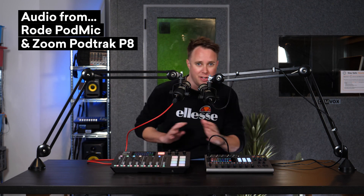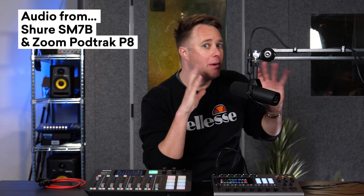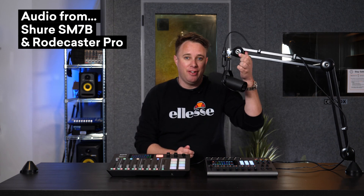Now I'm recording using the Shure SM7B — probably the most popular podcasting microphone, also widely used for live streaming and broadcast — routed directly into the Zoom PODTRAK P8. I've tweaked the gain appropriately for this mic since it's very gain-hungry. Let's switch over to the RODECaster and see how it sounds with the same microphone. Now we're connected to the RODECaster Pro with the same Shure SM7B, with the preamp pushed up high because this microphone is very gain-hungry.